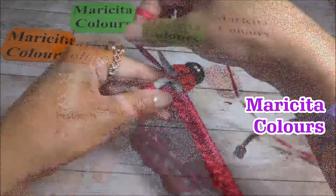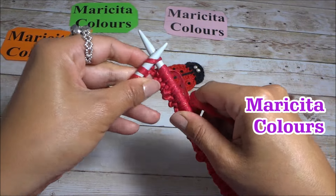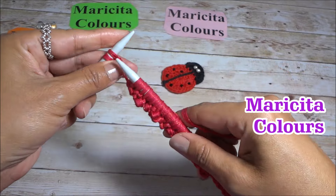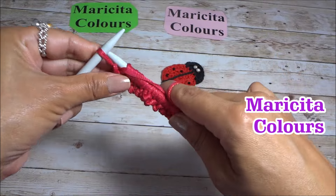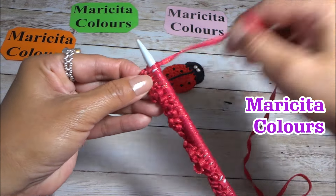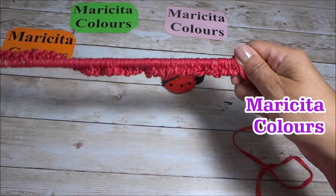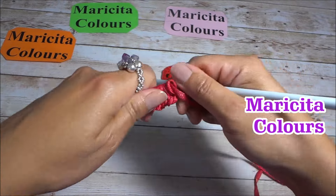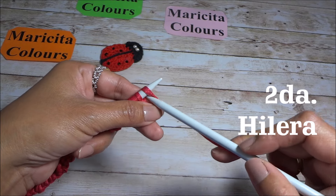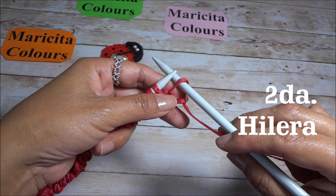I'm finishing the first row now. Here I'm knitting a knit stitch, this is the purl stitch — I'm making the waistband, alternating knit and purl. Here we finish the row, and to keep it even, we always pull the yarn back a little. We turn the work and knit the same stitches. From the second row onward, we don't knit the first stitch — we slip it from left to right to the right needle without knitting it. This keeps the edge neat.